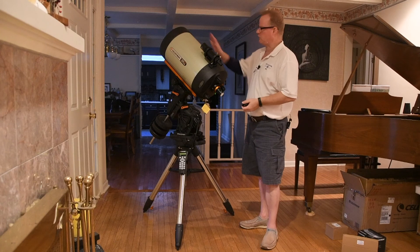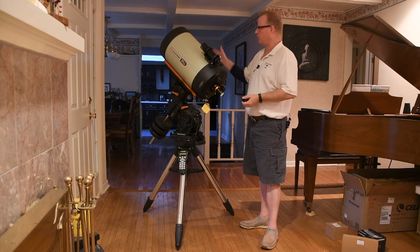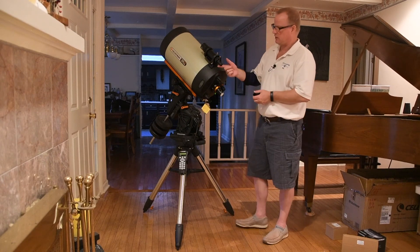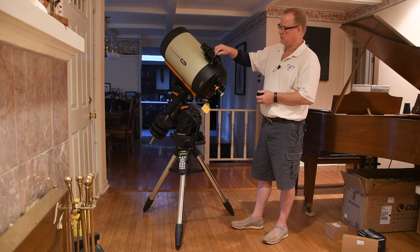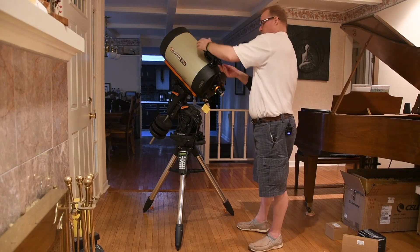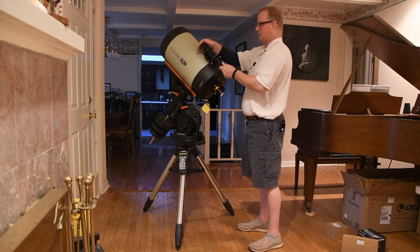There's your finder scope. You would actually align the scope with something visually on the ground — terrestrial. Once you have that done, get it in the finder scope and fine-tune the finder scope adjustments using your up, down, left, and right. We will do that tomorrow when we have some sunlight.